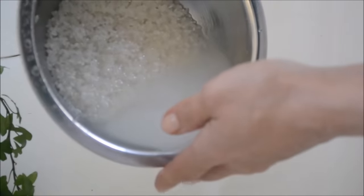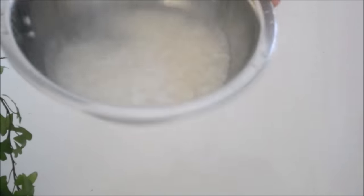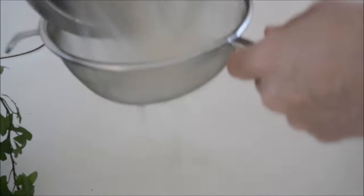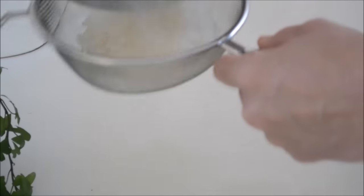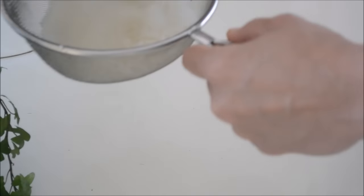Swish your hand several times again to wash the rice thoroughly, and pour water again. Do not wash your rice vigorously, otherwise your rice will break and end up with a soggy texture. Then strain. I always strain my rice to get a clean taste.